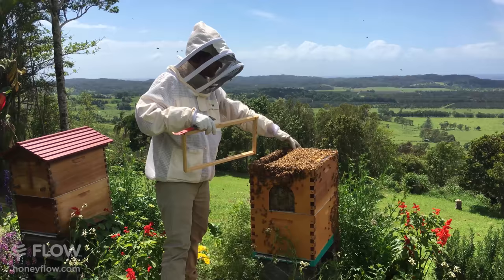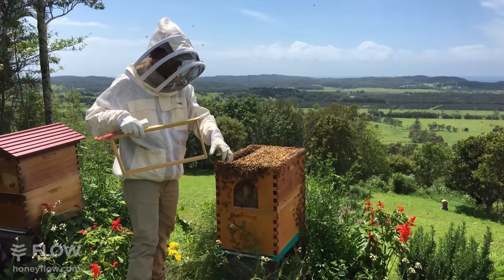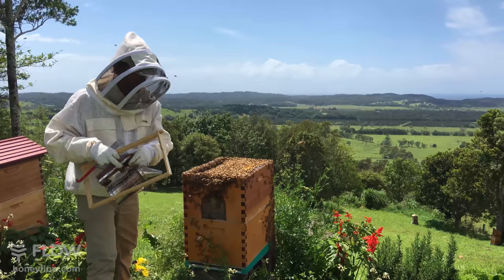If you get inspired to jump in and put your hive together and get your bees, or if you're already an existing beekeeper and you want to try the flow system, now's a good time to get in.